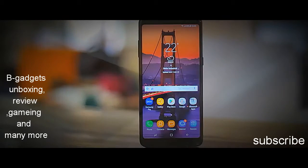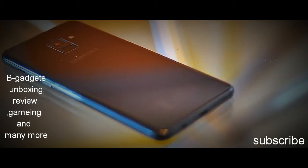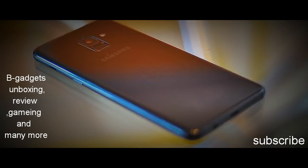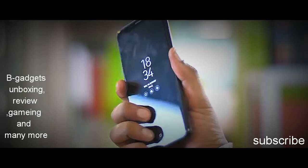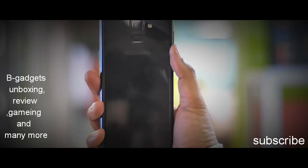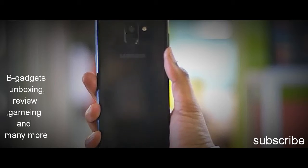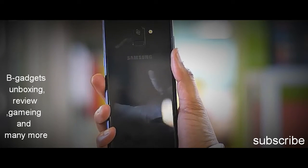Honestly, when I first took it out of the box, the first thing that came to my mind was that this looks a lot like the LG G6. And I don't mind that. Like the G6, the A8 Plus feels a lot more boxy and solid. It's the same glass-aluminium design from the S8, but this just feels more hefty in the hand. The back is still a fingerprint magnet though.